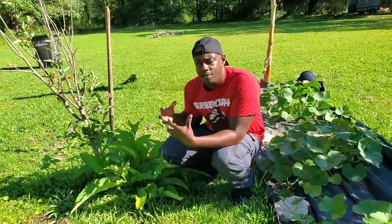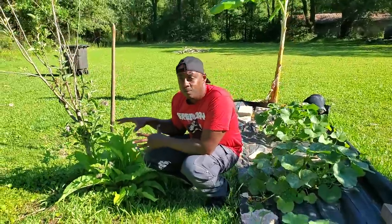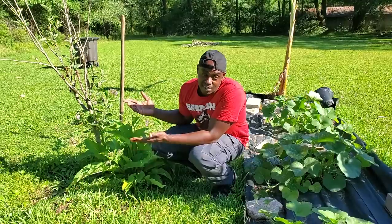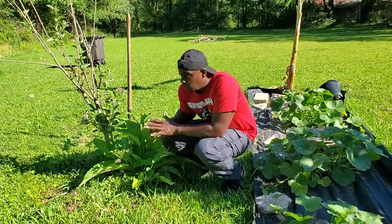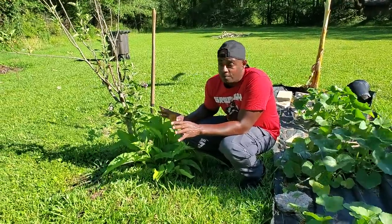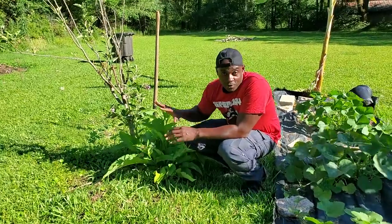This plant is more so for if you've got property, land, or a garden and you're going to be there for a while. You want to get something established — this is going to be one of the first plants I think you should try to establish. Once it's established it's going to be super easy to keep up with, and the amount you're going to get is huge. You can just run over it with a lawnmower or weed whacker if you don't like it.